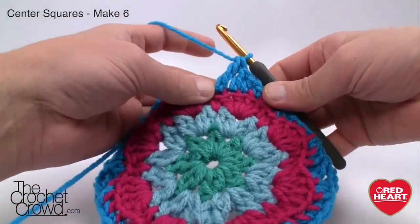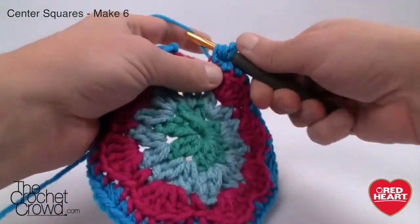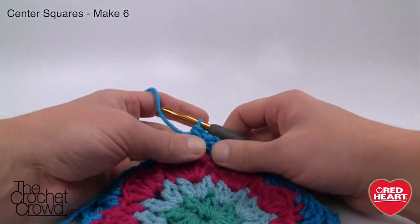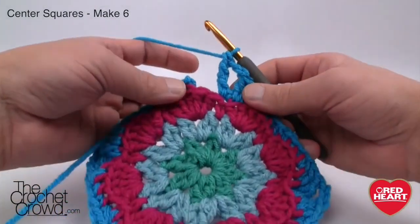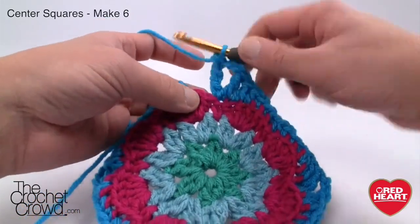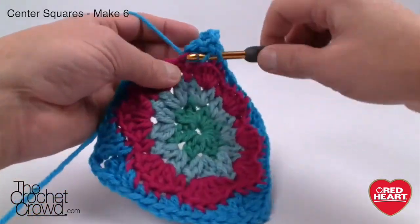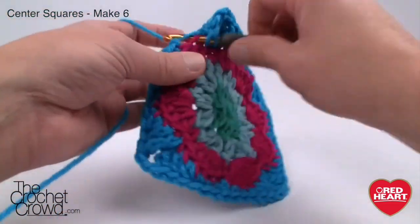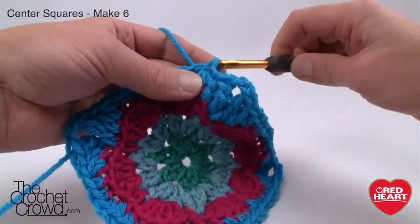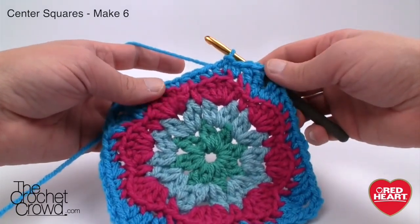Coming all the way back around the final will be a corner — first treble already in, chain two, second treble into the same spot to finalize. This is the single crochet at the top, so build back up: double crochet, half double, and we know the stitch counts are proper as we come back around. Once your half double is in, slip stitch and finalize. Fasten off, get your next color ready — it really gets easy from this point forward.